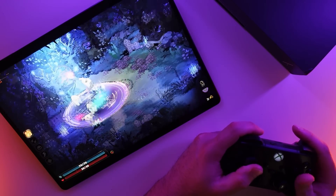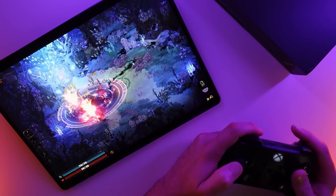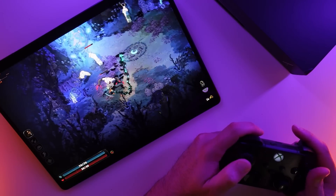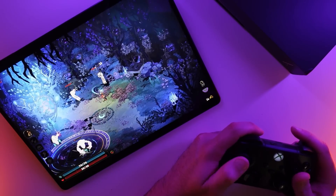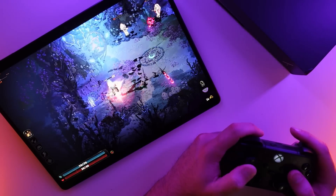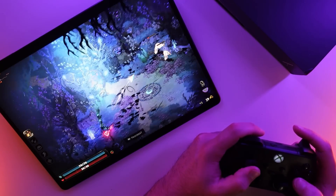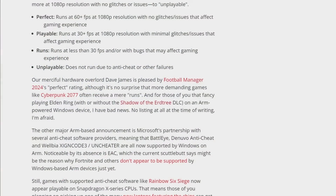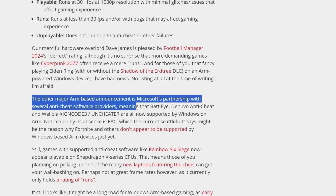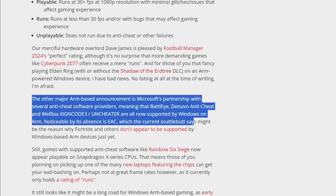Beyond that, there are limitations to using a translation layer to run x86 games, but for the majority of my early testing, games just install and launch. Performance can be variable since this isn't a perfect solution. Right now, the games that flat out won't work are those that are using certain anti-cheat solutions, like seen in Elden Ring, but I haven't tested this myself to verify, and it is on my list of things to do.